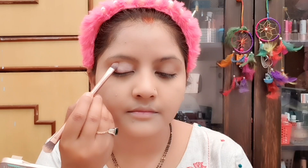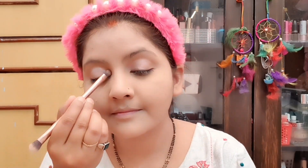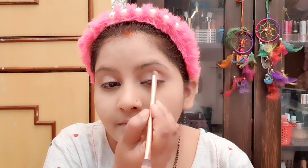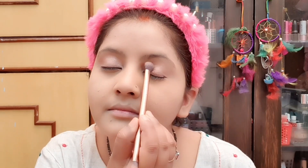Now I have this nude eyeshadow palette — Nude 12 Eyeshadow Palette. You can see it has soft colors for daytime or nighttime. If you use soft, light colors, then your makeup look is very fresh. I will mix a soft pink color with a little golden color.